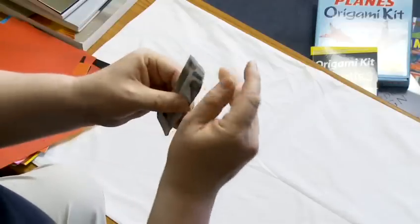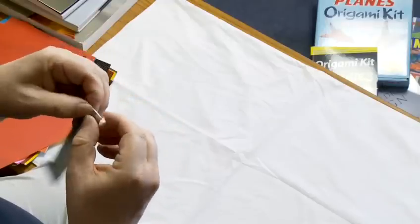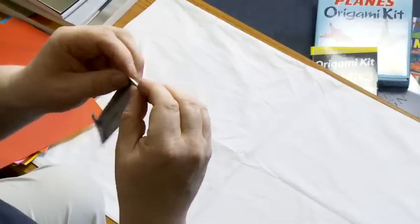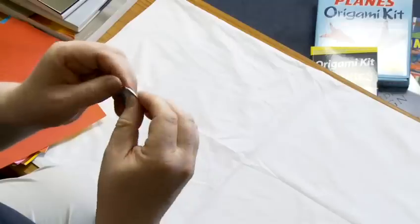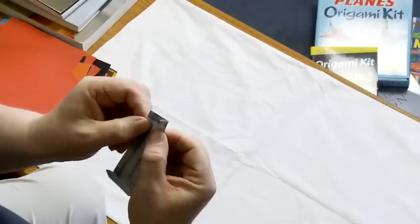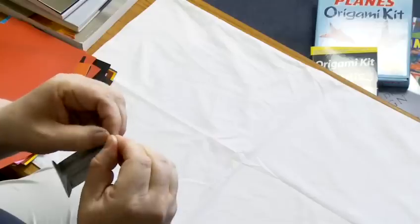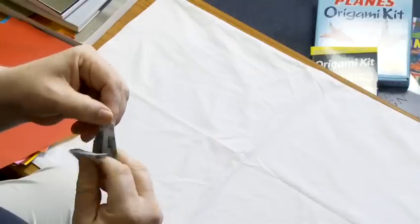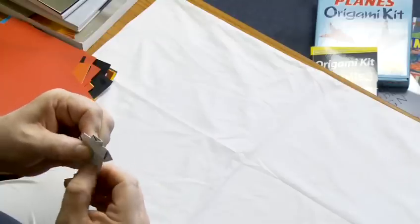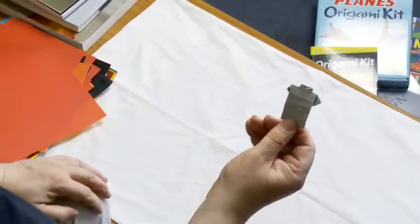What we're now going to do is turn the model over and fold the top edge of the model, that raw edge, over on itself a very small amount — this is going to be the collar of the shirt. We then fold the shirt inwards to form one side of the collar, and fold the shirt inwards to form the other side of the collar. We then fold the whole model in half, tucking our sleeve part under the collar part and flattening at the bottom, and we have an origami shirt.